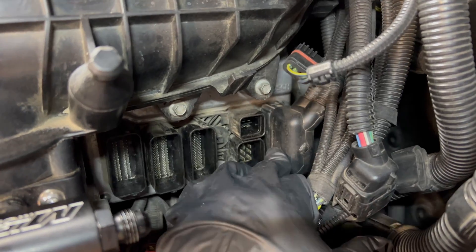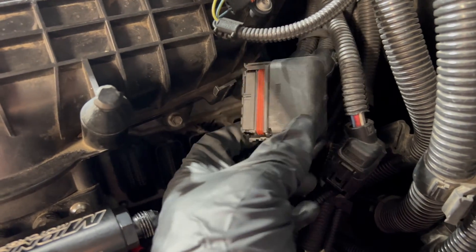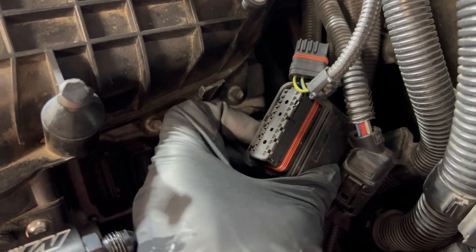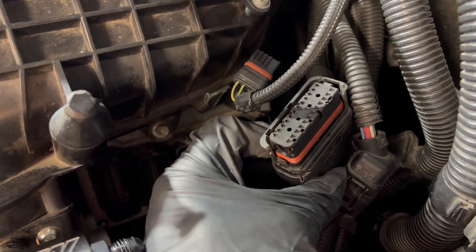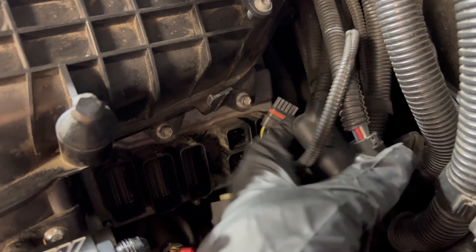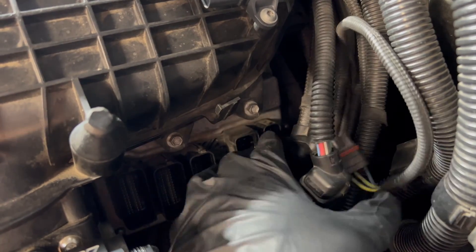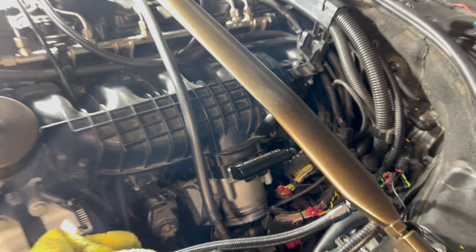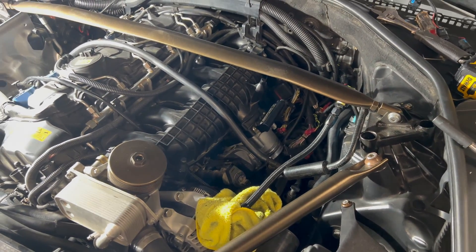This last one is slightly different. I actually don't know how this one works because the previous owner broke the clip. So it's just been sitting in there due to tension, but it came out when I pulled on it. I might need to address getting that repaired at some point. But the DME is now disconnected. As you can imagine, I did disconnect the battery — so make sure you've done that before you actually disconnect your DME.